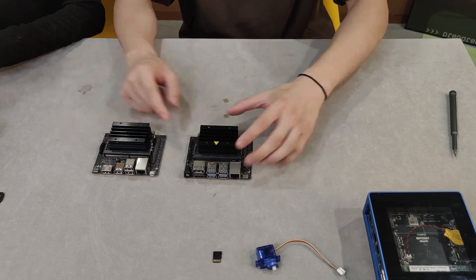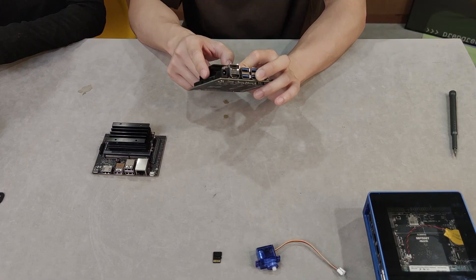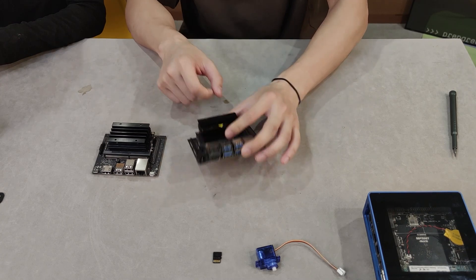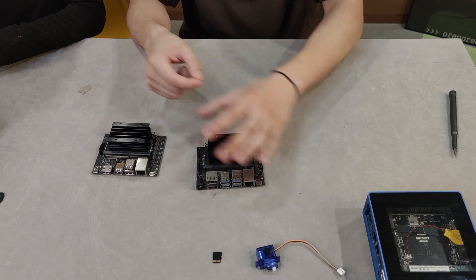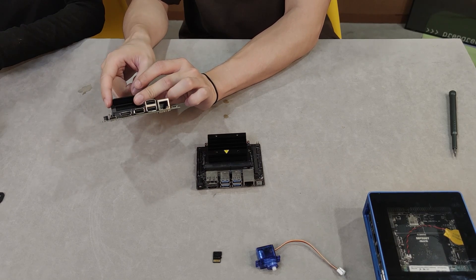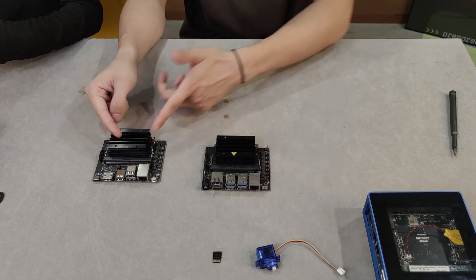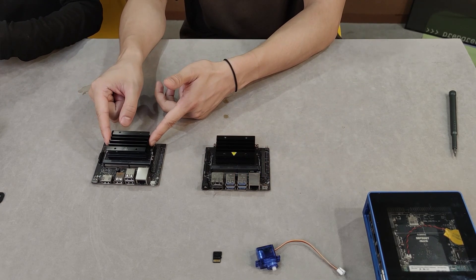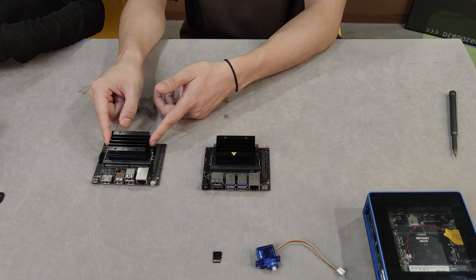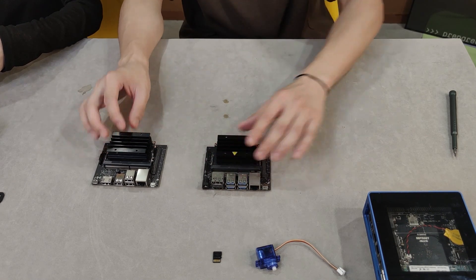This is the change of form factor. Also, the old B01 version has two CSI connectors, so you can support two cameras at the same time. But the new one has only one CSI connector, so you can only support one camera. I think it's because the new one only has 2GB of RAM, so maybe it's not capable of handling dual video input.